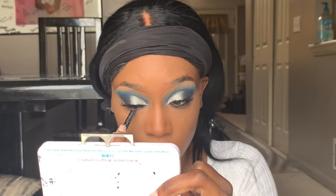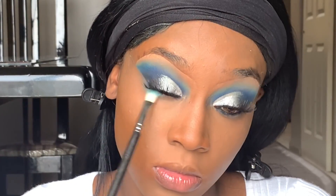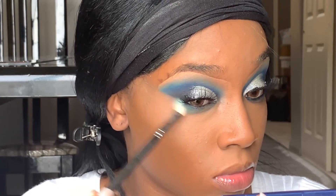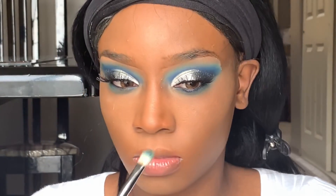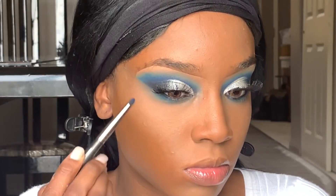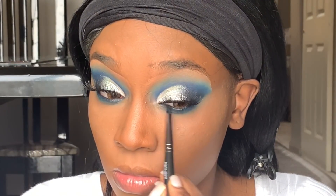Now I'm just going to put some eyeliner on my waterline to define my eyes a little more — I believe this is the Rimmel one I use all the time. Then we're using a lighter shade with the pinched eyeshadow brush and applying a lot of eyeshadow on the bottom lash line. This is a dramatic look, so it's a lot of eyeshadow, but I really loved how this look came out — adding eyeshadow to the bottom lash line really helps it all come together.